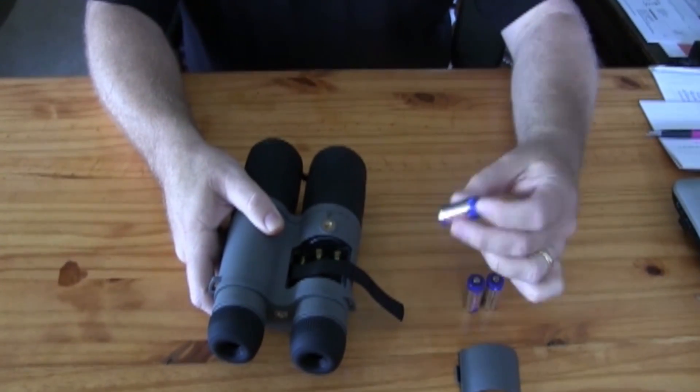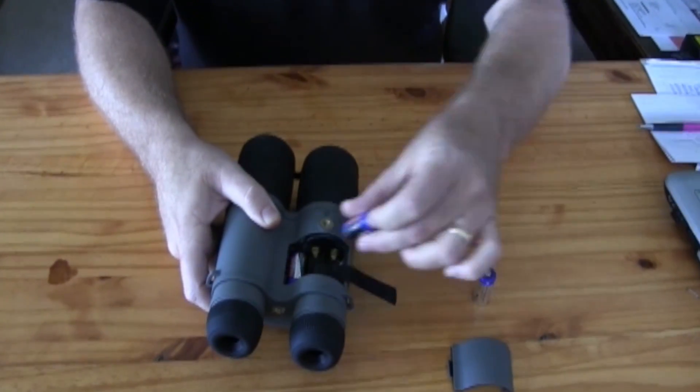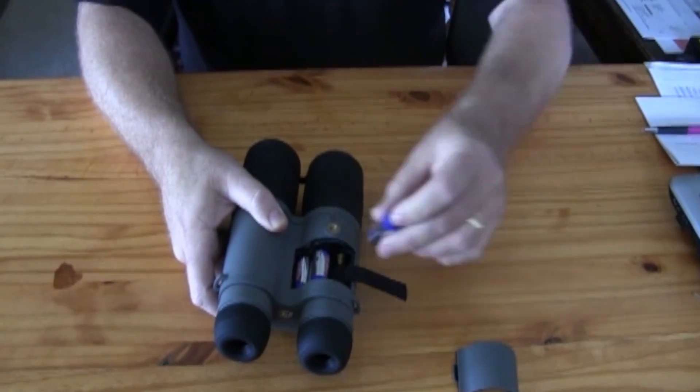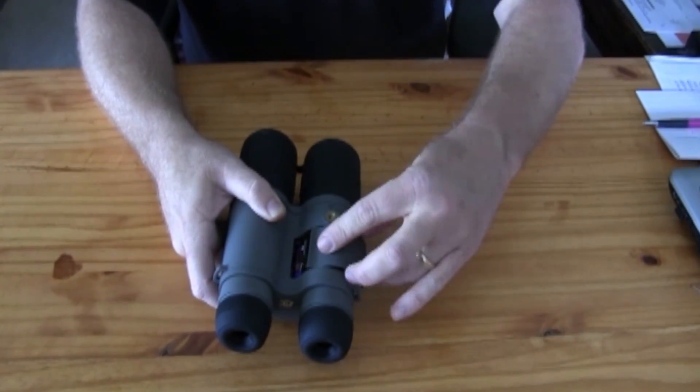Place three CR123 batteries with the flat end towards the spring, and then slide your battery cover back into place.